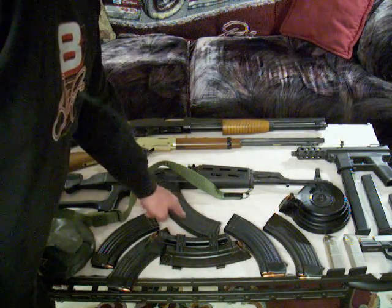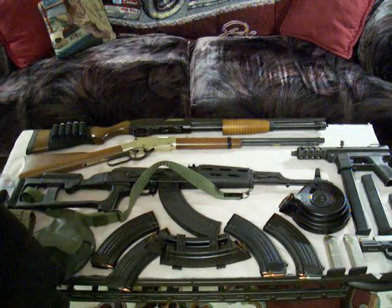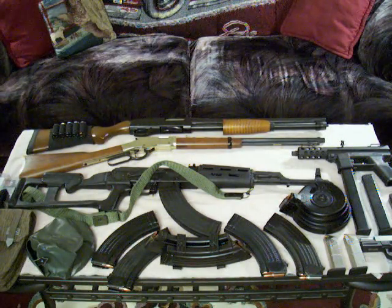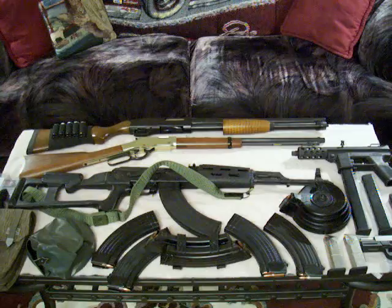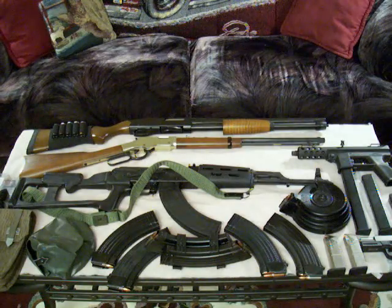I've got a 40-round clip in there and that looks nice in the gun. I'm going to change some of them out and give you a different look at it. The next thing I'm wanting to do is go over the Tech-9. That gun has really turned out to be a fun gun to shoot.